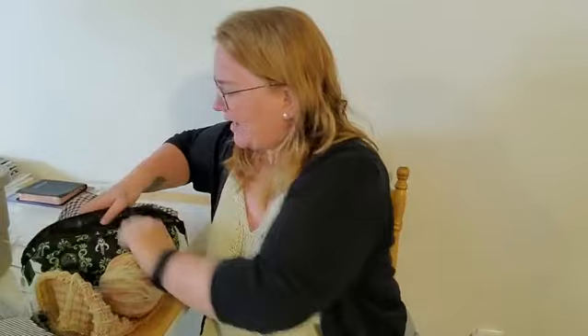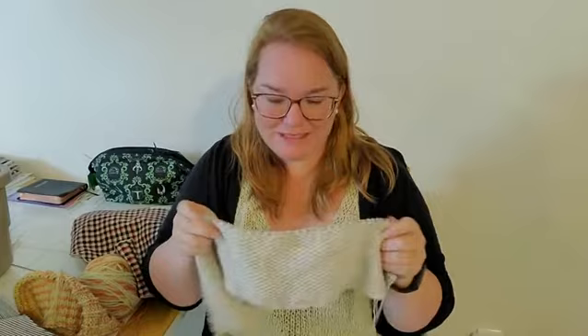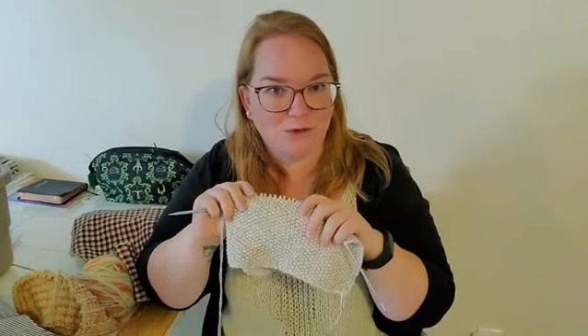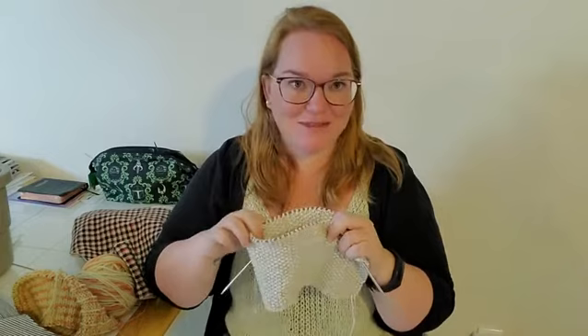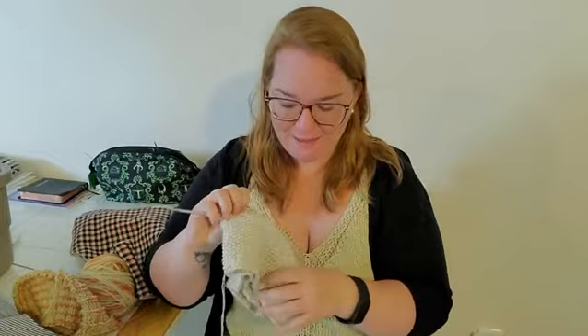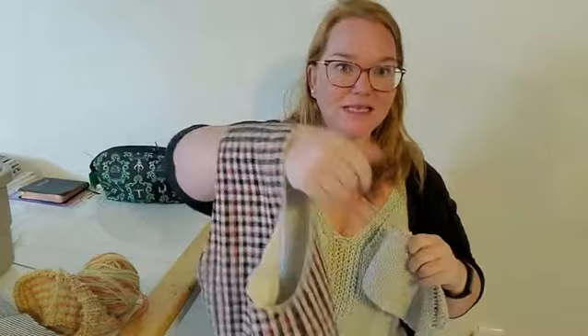The other head scarf I'm working on is called the Anita. It's really soft, beautiful yarn — I think it's alpaca and cotton. It's light fingering and there's just no way I'm making a real tank top or shirt in light fingering — that will take forever. So head scarf it is, held double. And it's in this bag that I absolutely love by Jezebel B. You just throw it on your arm and then you can knit.